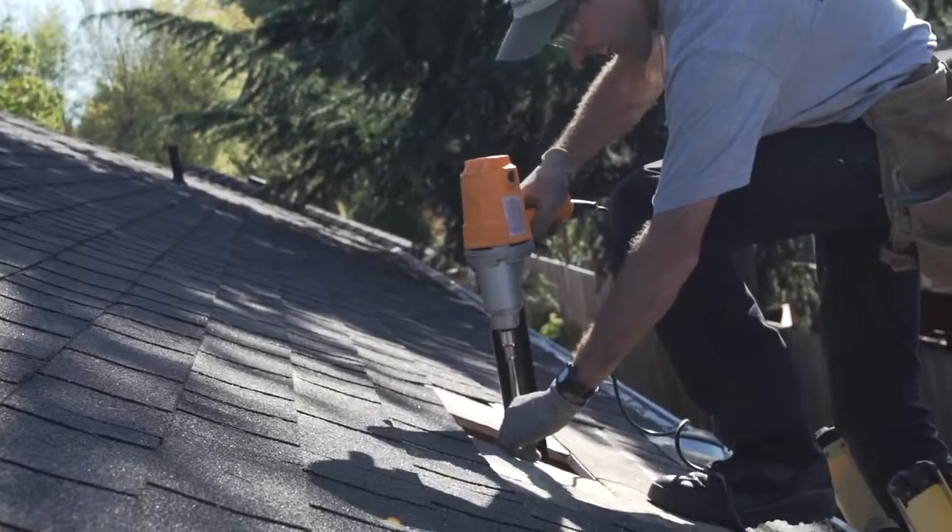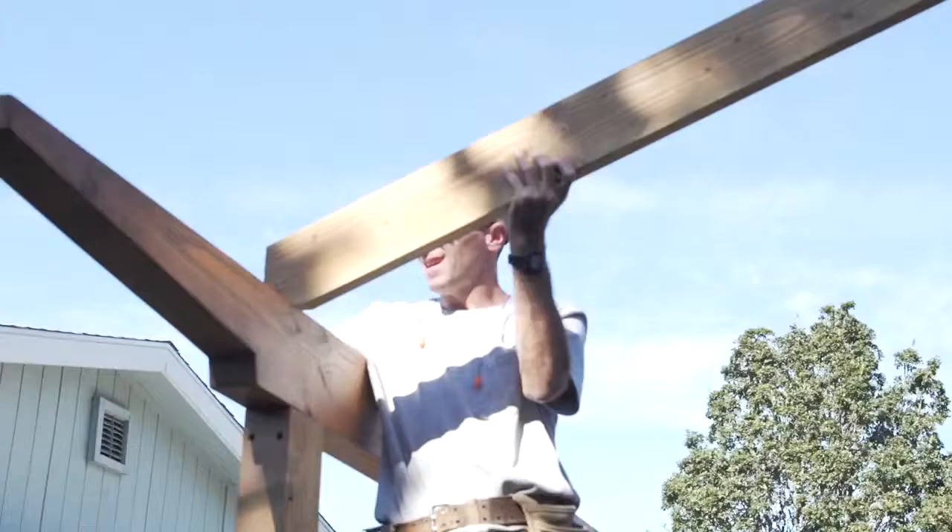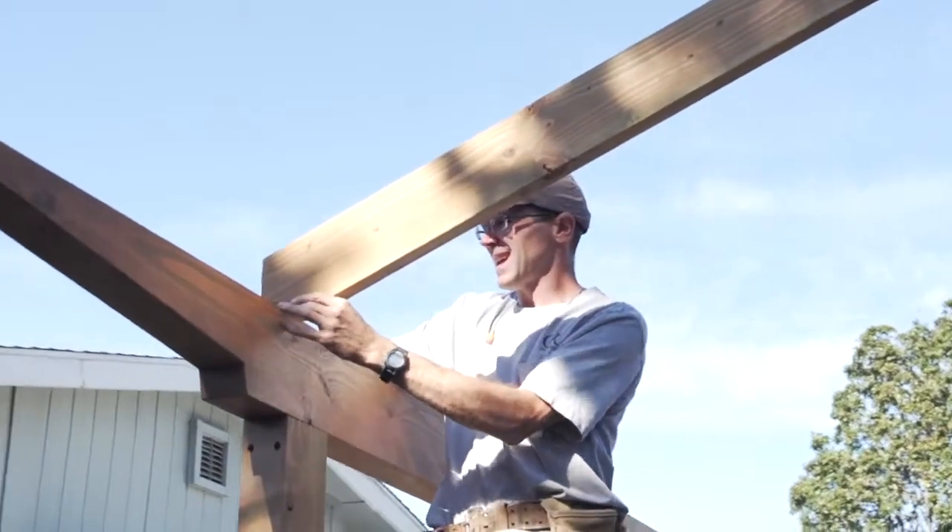In the next few minutes we're going to show you how easy it is to install the Skylift Hardware and get our supports in place for our patio cover. Let's get to it.